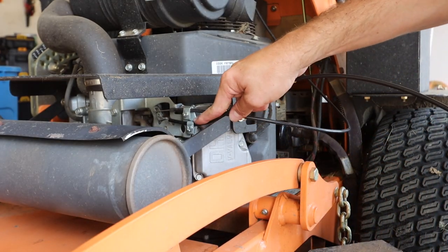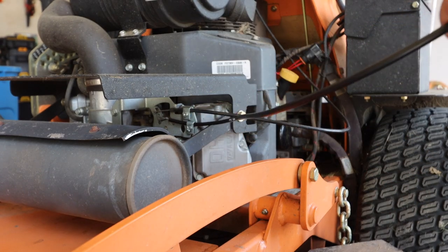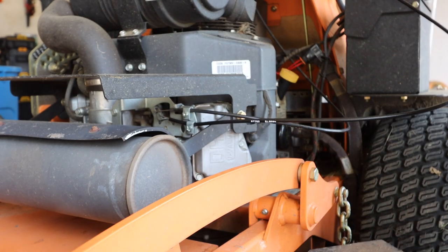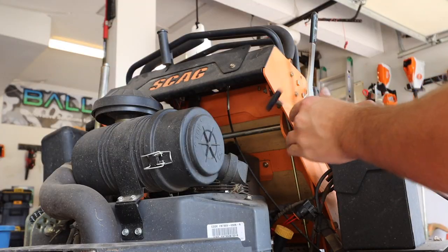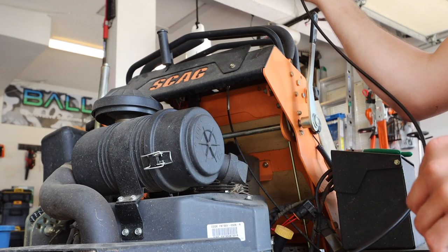Quick little suggestion — don't tighten this down all the way, because you may need to adjust it once you get the whole throttle cable up and bolted up. Just keep in mind where your bolt holes are. You wanna twist it and go up through the hole and turn.